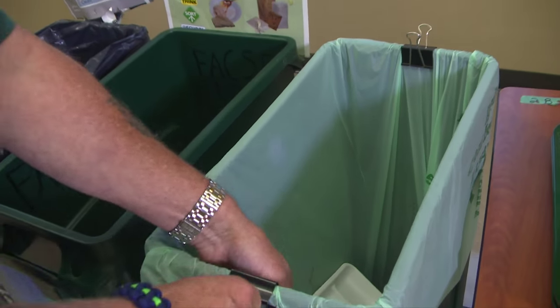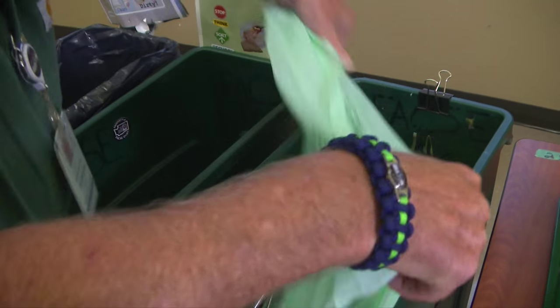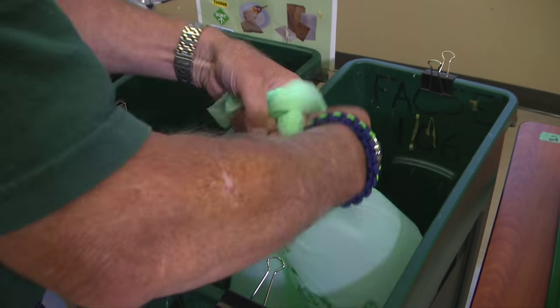Green is the only bag you can use in the compost container. If they find any other colored bag in there, they will not take it.